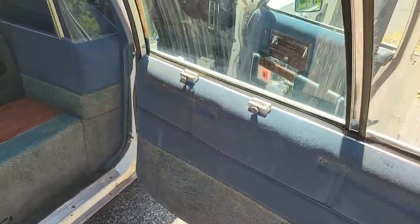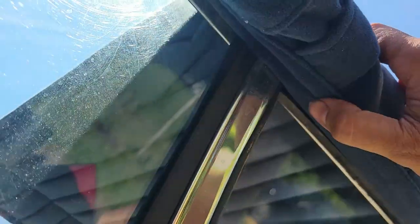Let's get this screw out and then the two on the other end. With the bottom free, we can flip the curtain up and expose the top screws. There's one here, here, here, here, and here — five total.